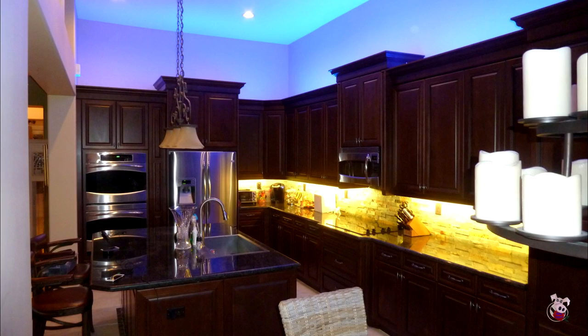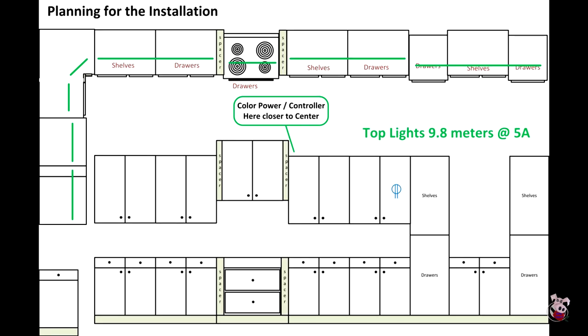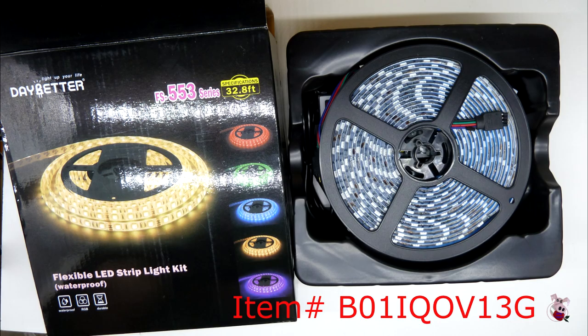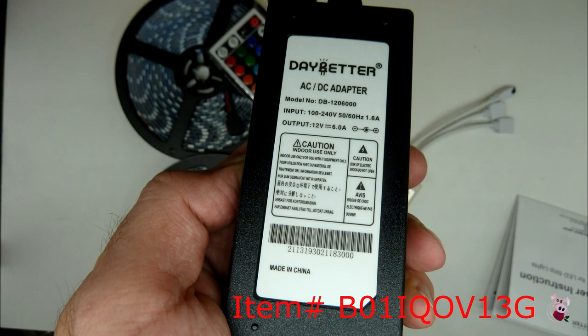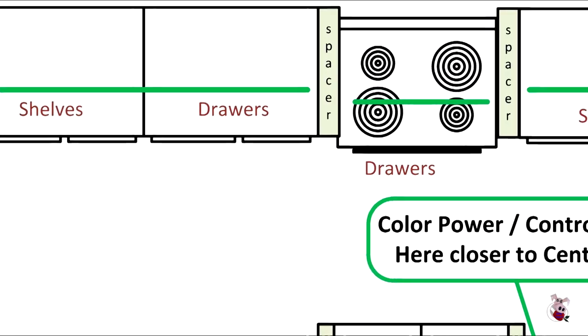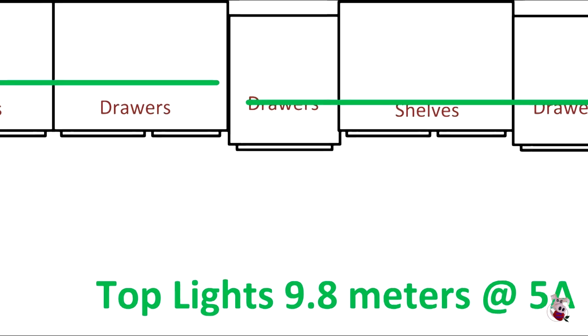Illuminating the ceiling was going to require approximately 32 feet of LED light. We decided on this analog LED kit, which worked just fine. When we got up to the top, we determined we had to cut the lights into approximately eight sections and then rejoin them back together.